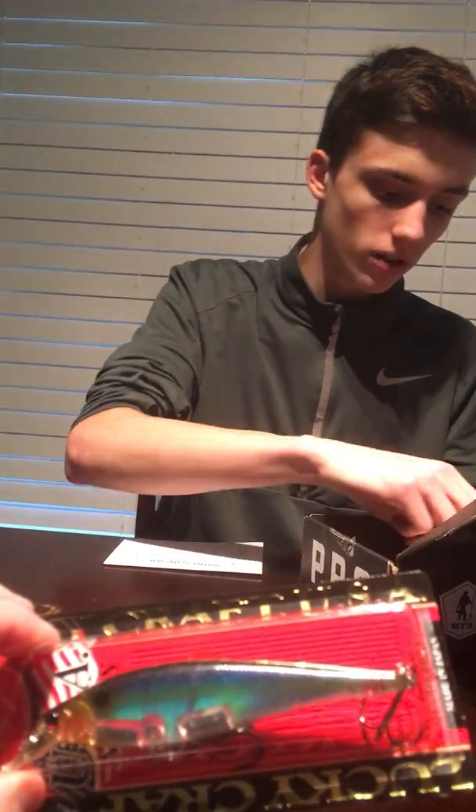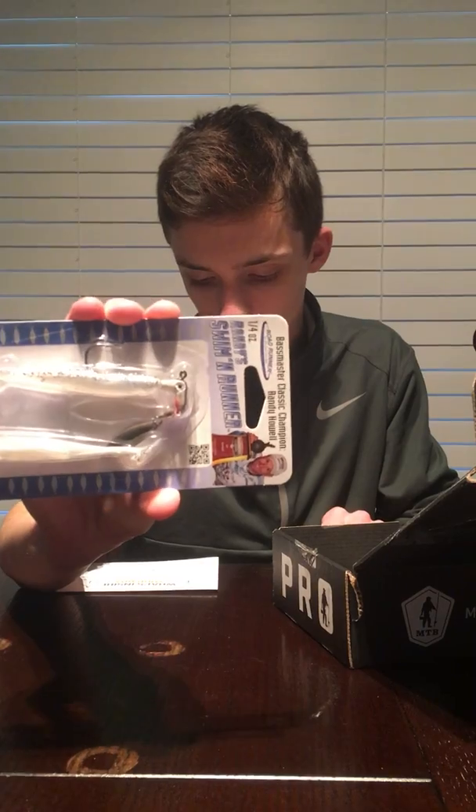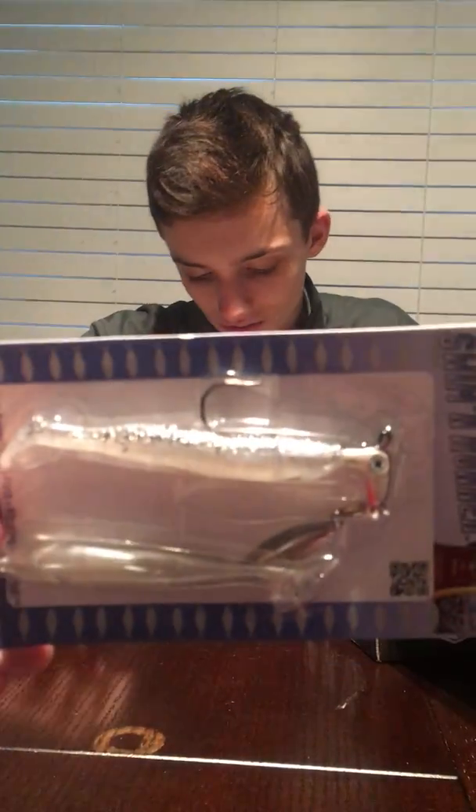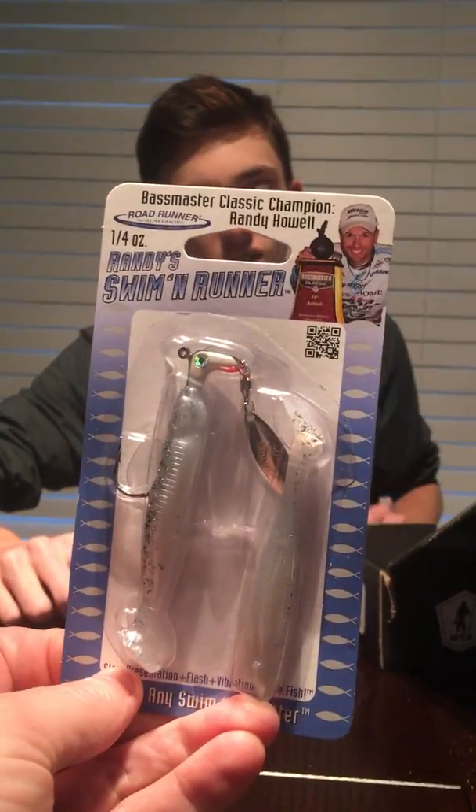Now we have the Randy's Swimming Runner - you can see the holographic finish right there. The Randy's Swimming Runner by Road Runner. It's a swim bait with an underspin. Yeah, I have some by Road Runner just like this - it's a chatterbait head with an underspin. That's beautiful, that's a $7 underspin. Nice.